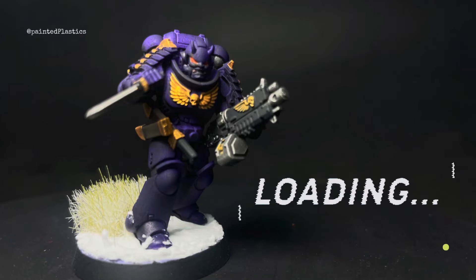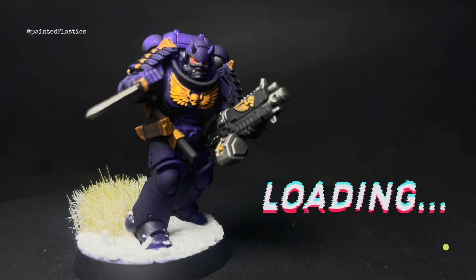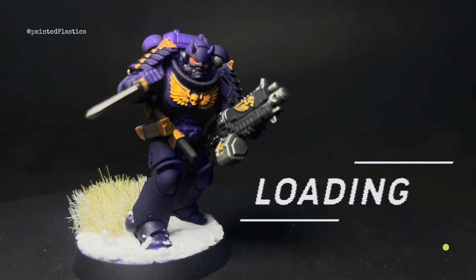What's up guys, welcome back to the channel. My name's Dale and this is Painting Plastics. Bit of a different video today — I'm painting up a custom Space Marine chapter and I would like you to let me know in the comments what I should call it.